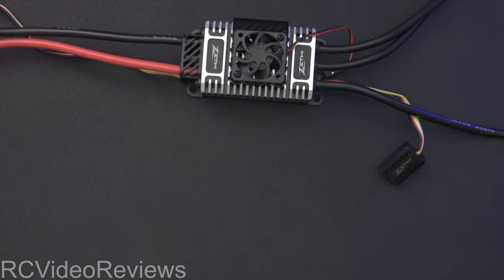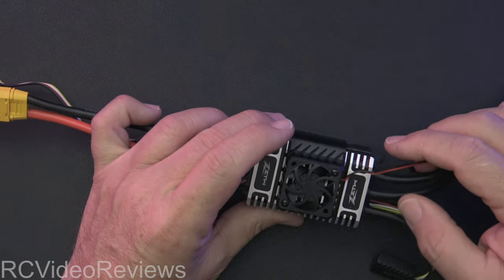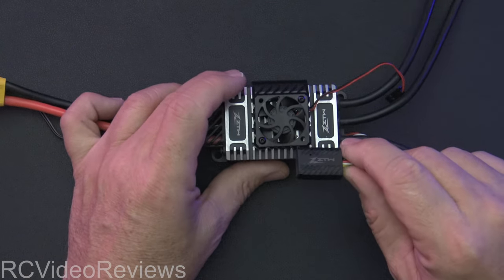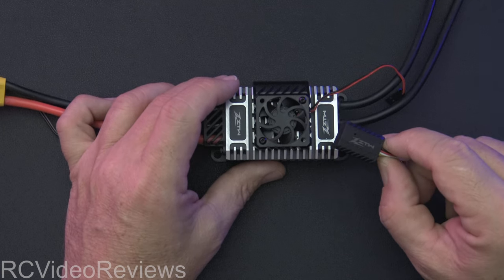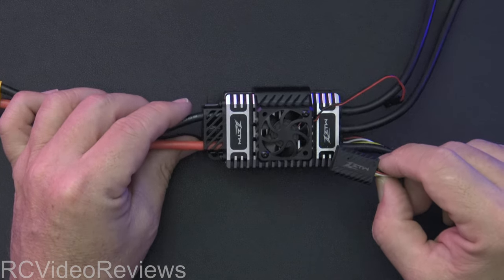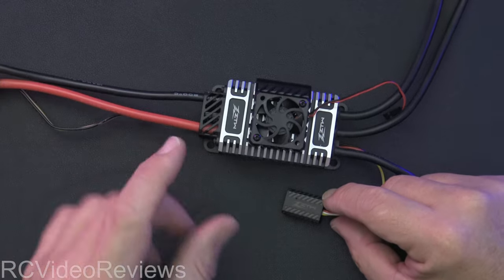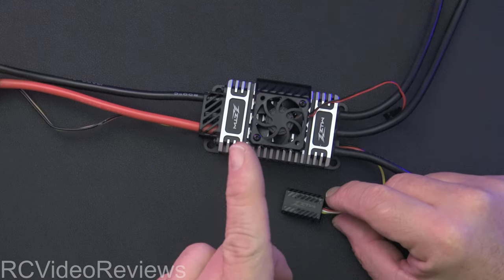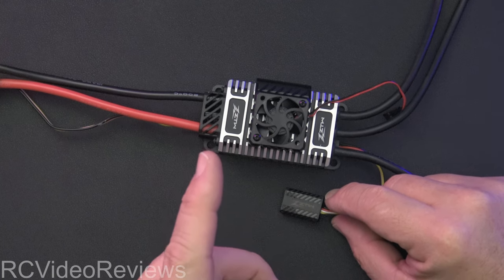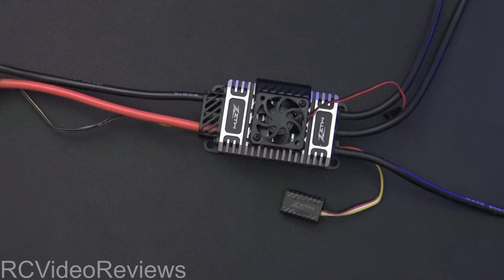That is the up and down on configuring the Mantis G2 32-bit opto ESC with the Bluetooth configuration dongle. I think this is a pretty cool little setup and I'll certainly be trying it out on my Extreme Flight Extra NG when we take that out to maiden it. If you like this kind of content, make sure you smash that subscribe button, smash the thumbs up, and smash that notification bell so you know when new videos hit the channel. That's all I've got for today — take it easy and go fly something.